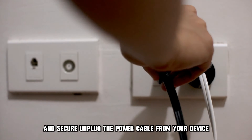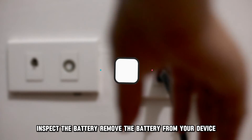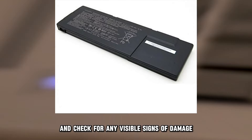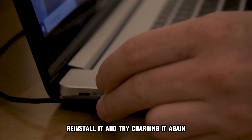Unplug the power cable from your device, plug it back, and then re-try. Inspect the battery — remove the battery from your device and check for any visible signs of damage. If the battery is intact, reinstall it and try charging it again.